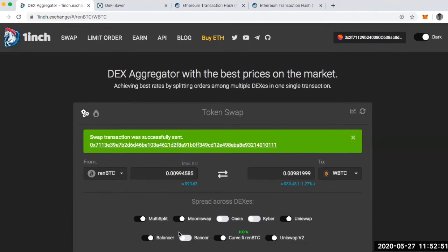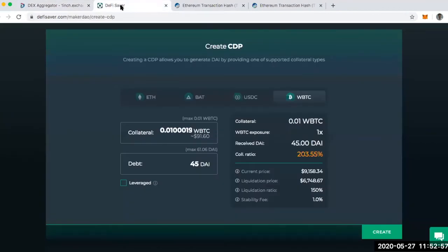I've swapped over my REN Bitcoin for Wrapped Bitcoin. Now I can go to DeFi Saver, where I'm going to open up a vault — what used to be called a CDP — through Maker. I'm going to take my Wrapped Bitcoin, deposit it as collateral, and then take out a loan in DAI. So collateral is Wrapped Bitcoin, and the debt I'm taking is in DAI.